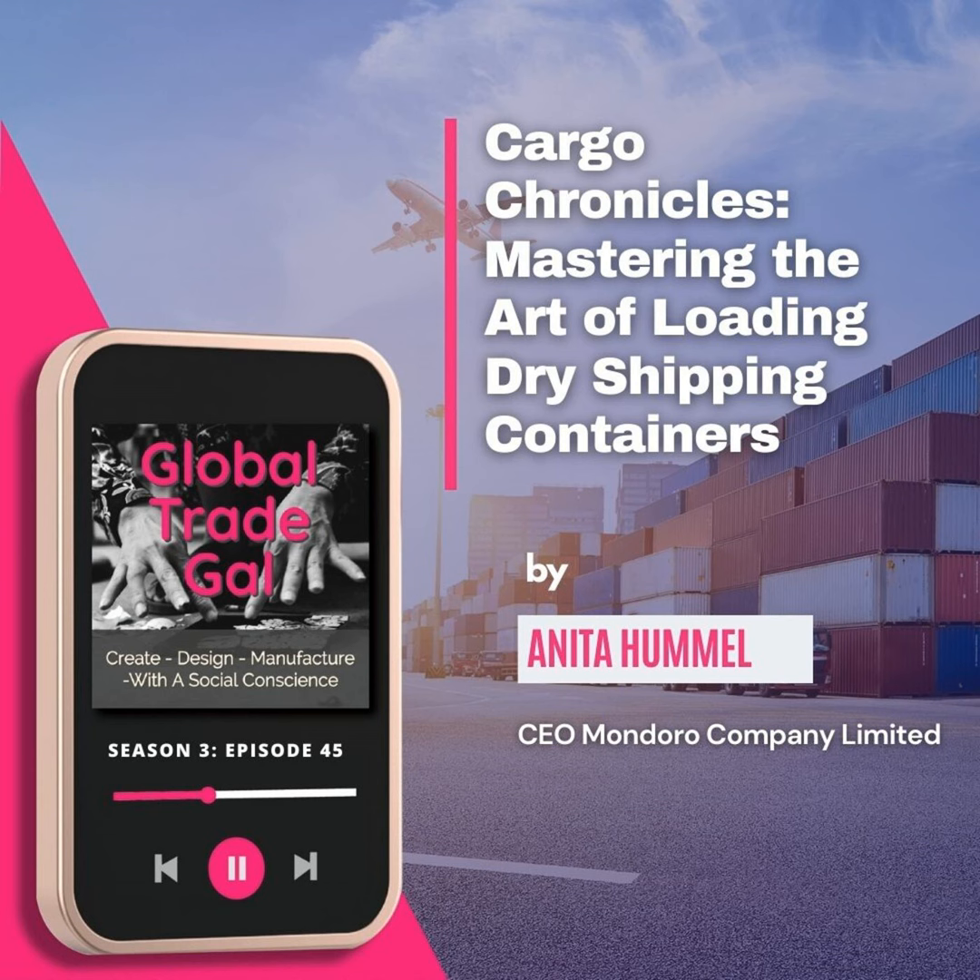Hi, this is Anita from the Global Trade Gal. Most people in the global supply chain will at one time or another have to deal with a container. Either they will get a container shipped, a container will come in, or they will have to learn how to load a container themselves. So it's important if you're going to be in the global supply chain to understand a little bit about containers.